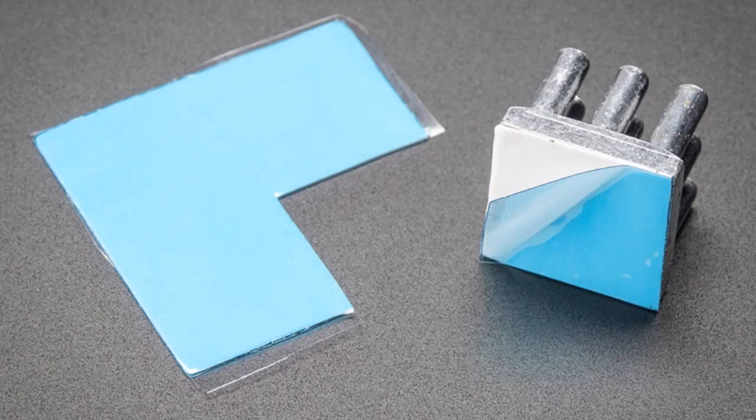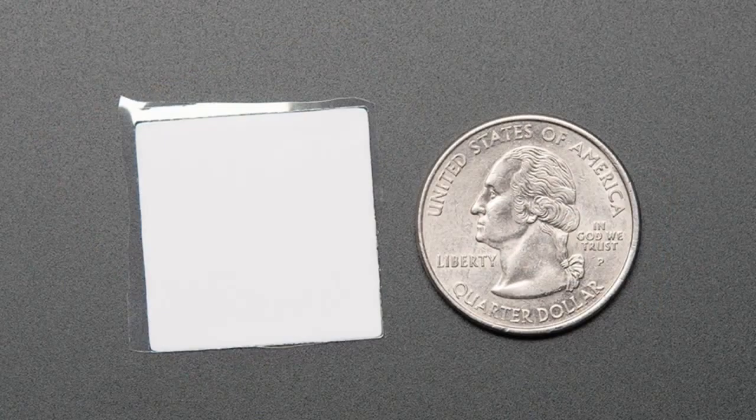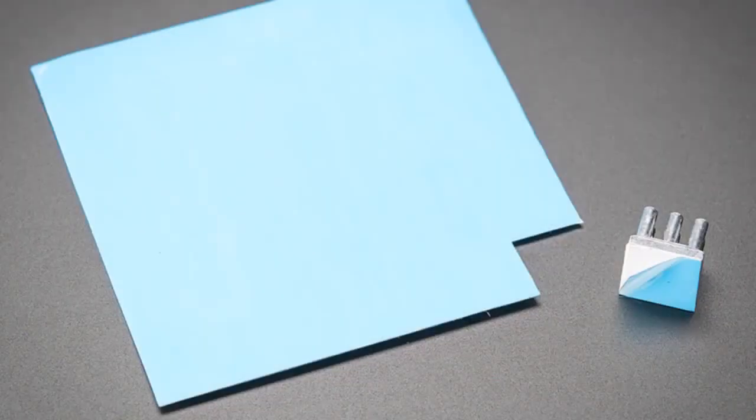Heat sink tape. This is actually an awesome photo — one of the best product photos we have. I love it because you can see the tape peeling off. So we have these heat sinks, we get more heat sinks, and these heat sinks are great for motor drivers, microcontrollers that are just doing a lot, microprocessors, whatever. Problem is, how do you get that heat sink onto your chip?